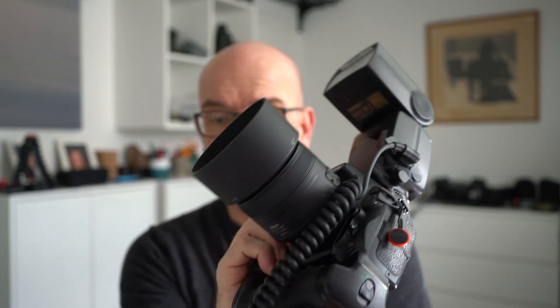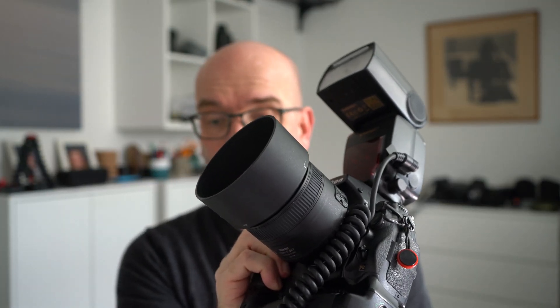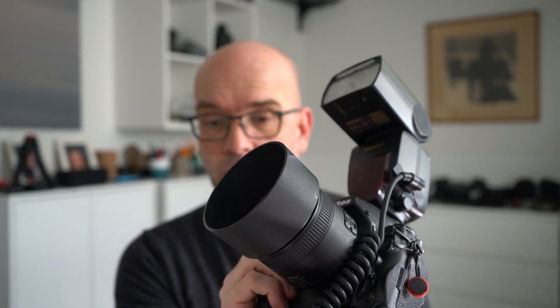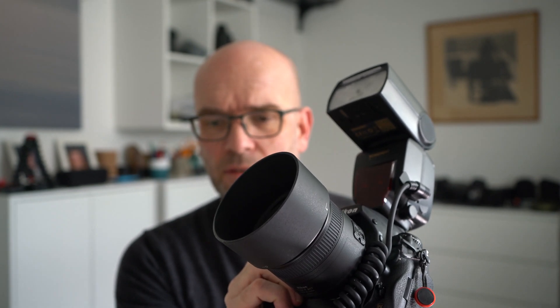The flash still needs some power for running the internal LCD and all of that, and it gets that from the batteries — but the power required for actually firing the flash now comes from the external source. I assure you this can make a huge difference in terms of how quickly it recharges. So now with the external power source plugged into the flash and shooting in continuous mode, you can see it can't exactly keep up completely, but it's not bad at all. And again, it depends on your camera settings, whether your flash fires at full throttle every time or not.